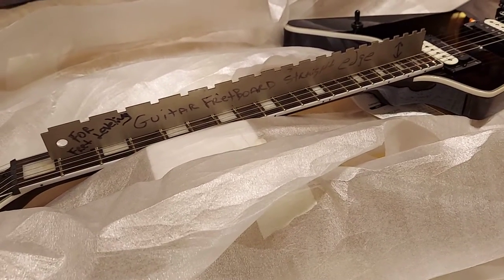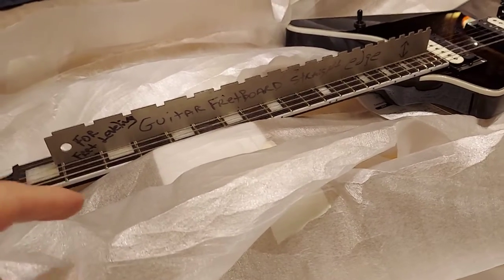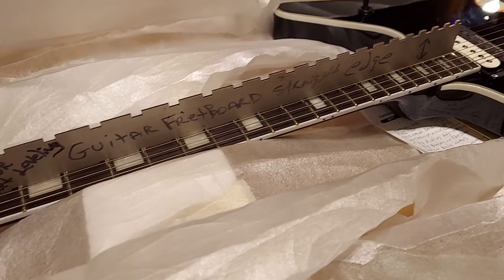Hey YouTubers, guitar lovers, haters, and skeptics of the world out there. I put my fret level on the fretboard here on the Dean, and it just stands straight up, man.